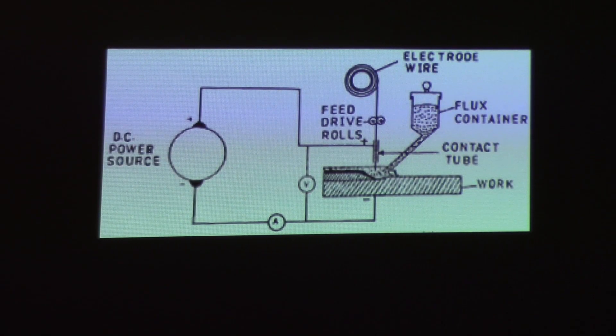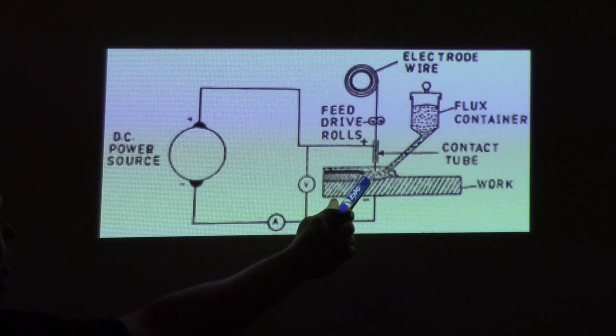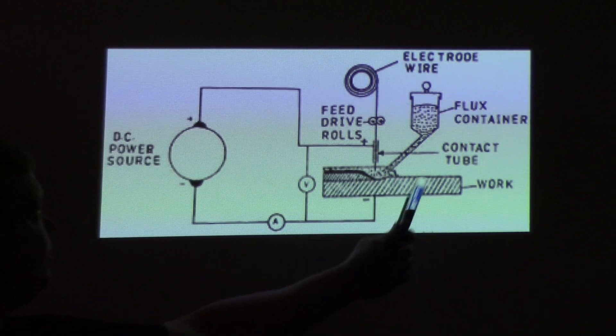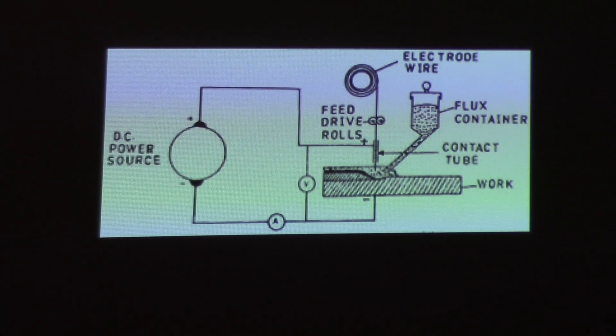This is as simple a schematic as it gets. You have a DC power source, and it works just like a regular welder — you've got a negative and a positive, it shorts out. You can see it's got drive rolls that feed the wire down into the puddle. There's your work, and up here's your flux rolling down in front of it to submerge the actual arc. It's a pretty simple system.